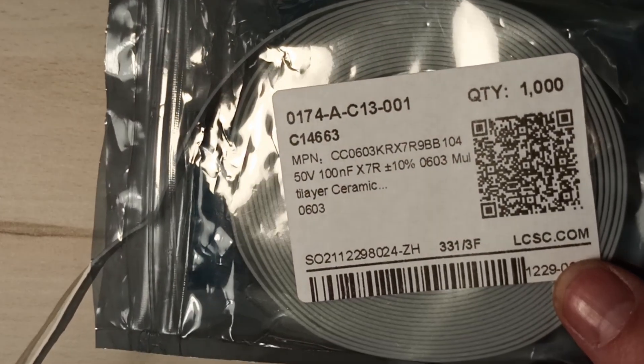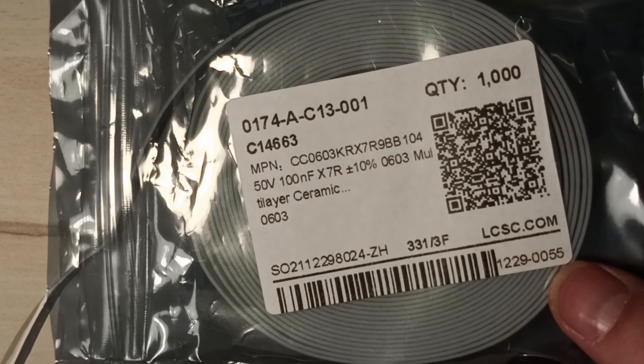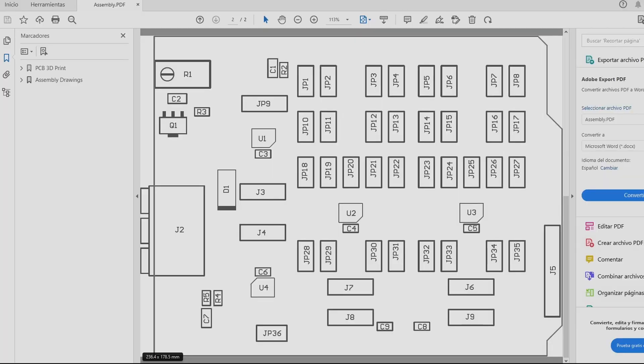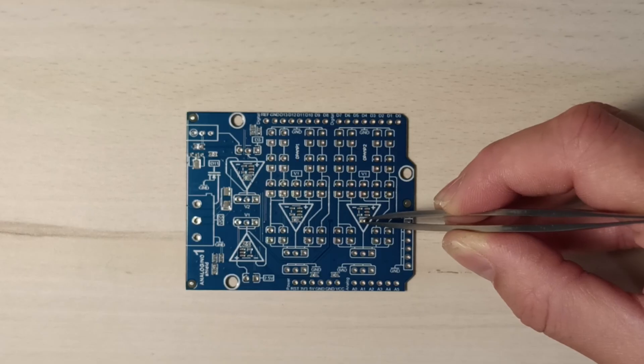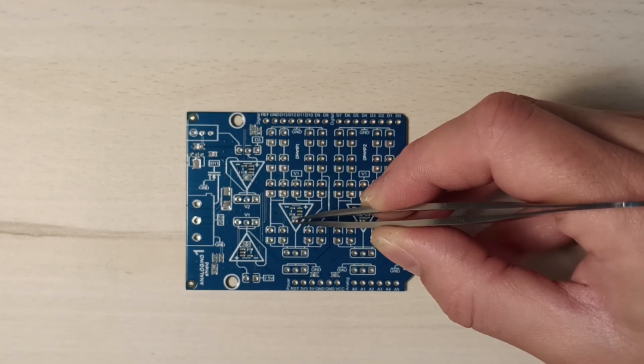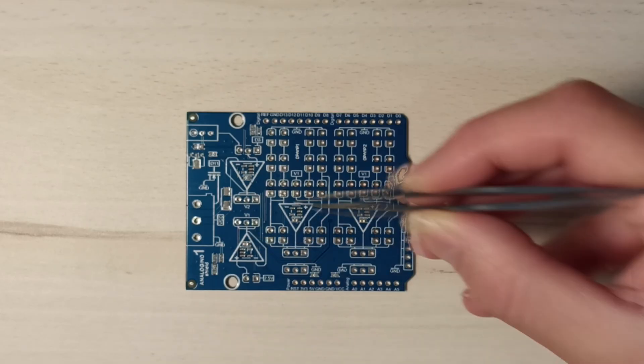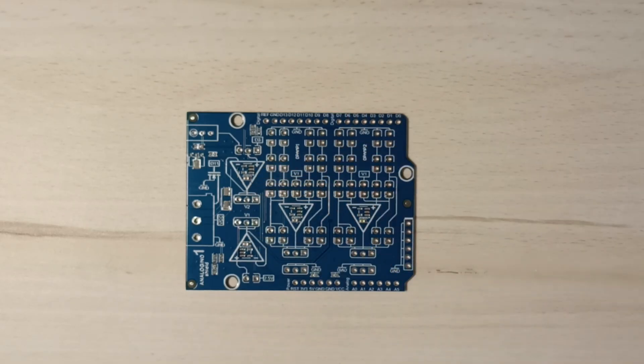I'm going to start by placing the 100 nanofarad capacitors. In the bill of materials, I can see their reference names on the PCB, and on the placement diagram I can see where they need to go. You can place them on the PCB using tweezers, but it's important not to apply pressure when releasing them.